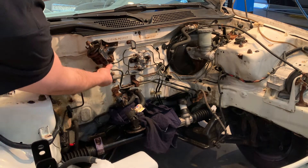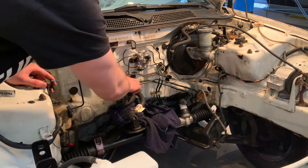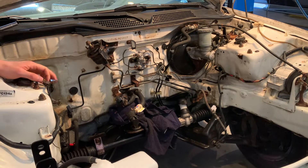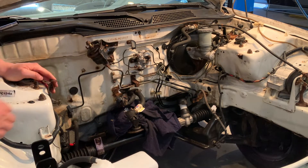I tried to loosen this up and this line actually is completely rusted through - well, it was definitely weakened from the rust and it just completely split. Trying to catch the fuel here, but I think I'm just going to unbolt this and then pull it off.